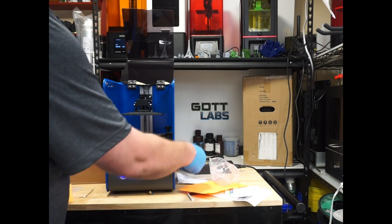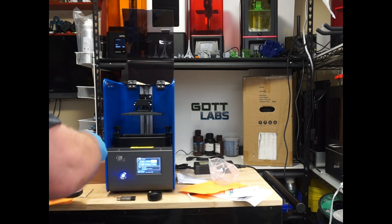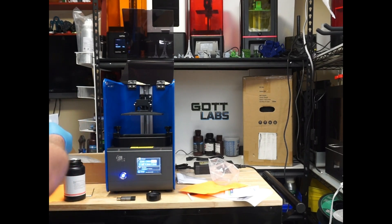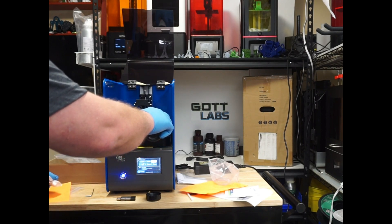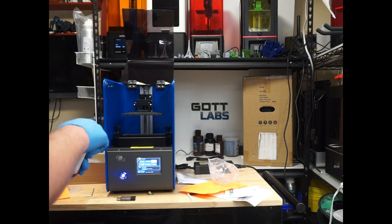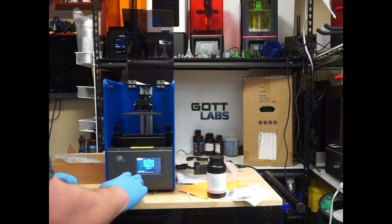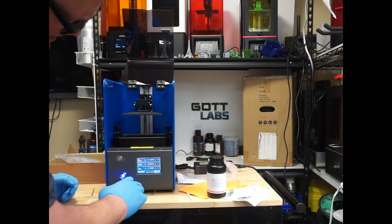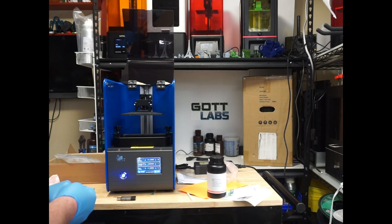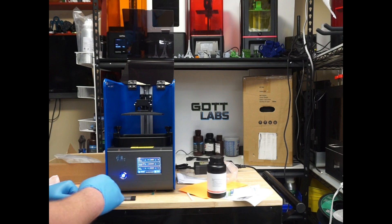I don't believe there's anything on that disc at all. It's about halfway — a little less. Go home. Print. It's given me the option to change layer settings: a 58-second exposure for two layers and then 8 seconds per layer after that. I'm going to go ahead and use the default settings for the printer since I don't know any better right now. Hit the print button — I think I got it.